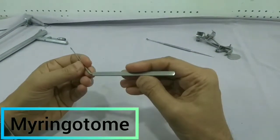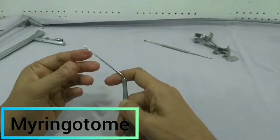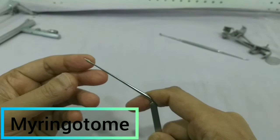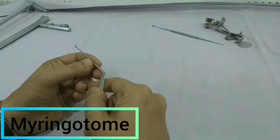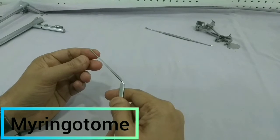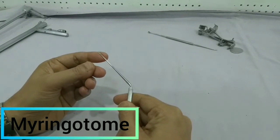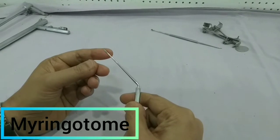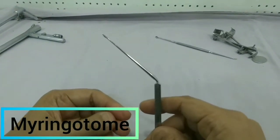This instrument is the myringotome. You can see this angled instrument — its tip is very sharp like a knife. With the help of this we perform myringotomy. This instrument is simply stabbed into the tympanic membrane to perform the myringotomy. After myringotomy we can insert a grommet if needed. Otherwise, myringotomy alone is performed in cases of acute otitis media. The grommet is inserted when needed in cases of otitis media with effusion.